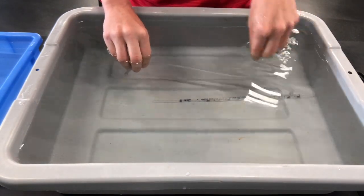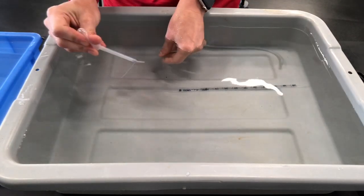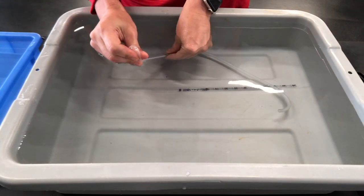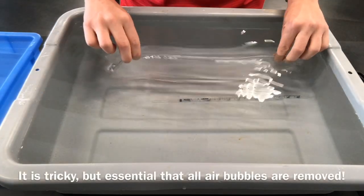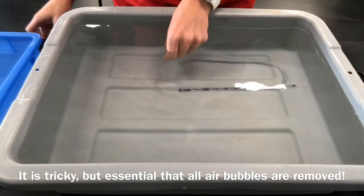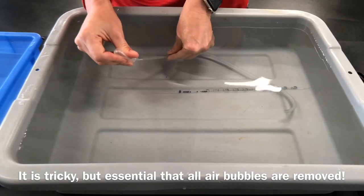Once you have done that, repeat the process with the plastic tubing — again tipping it to remove the air bubbles, and if necessary using a plastic pipette to remove the remaining ones. This process is tricky, but you really need to make sure you get the air bubbles out of both the glass pipette and the plastic tubing. If any air bubbles remain in either, the potometer will not work properly.